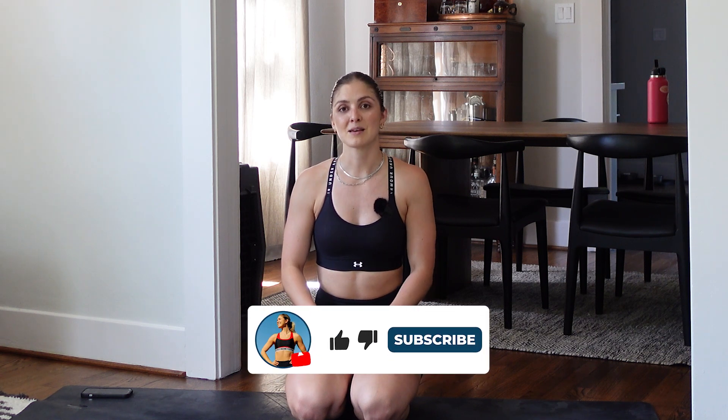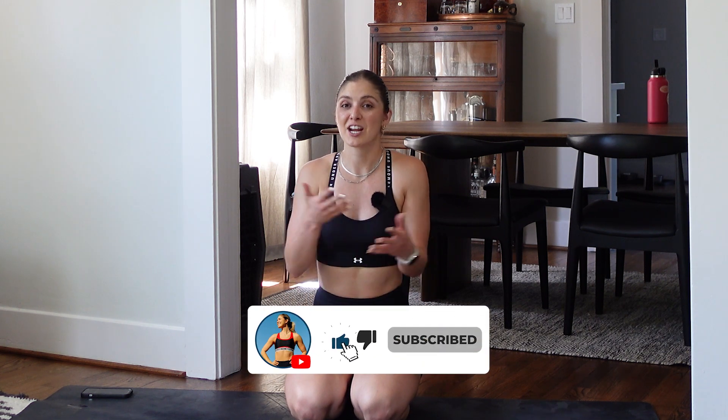Amazing job. I am so proud of you for tuning into this mobility session and slowing down — it is not easy with the lives that we live. Mobility is so neglected, so out of all the workouts I'm the most proud of you for showing up for this one. If you enjoyed the session please let me know in the comments, like the video, share it with a friend, and subscribe to the channel to support me — these are all free for you and I love doing it. Enjoy the rest of your day — bye y'all, see you in the next workout!